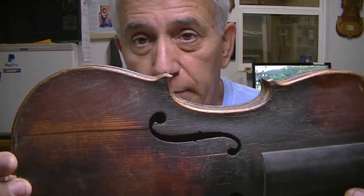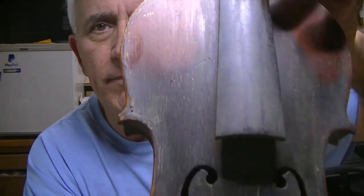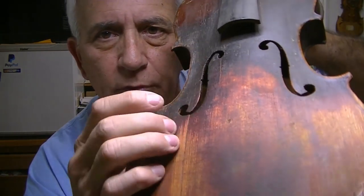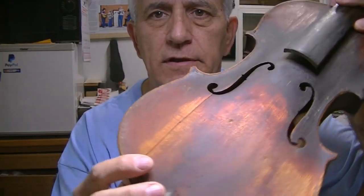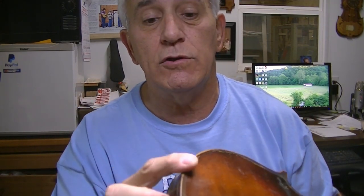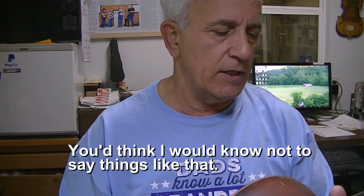I've seen them in worse condition, don't get me wrong. But the finish on this has been taken off, obviously by some kind of amateur. The back is loose in a number of places — probably wouldn't be very hard to get it apart.